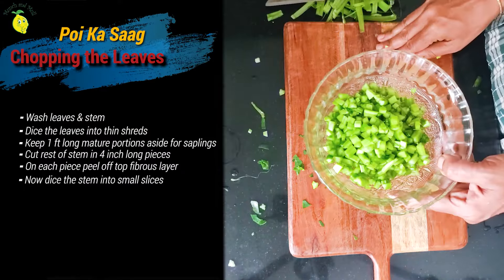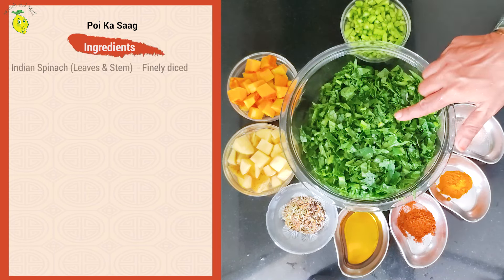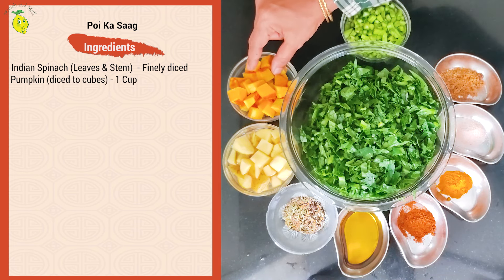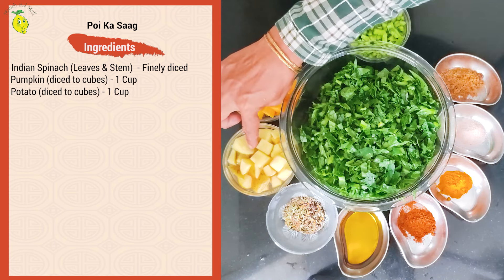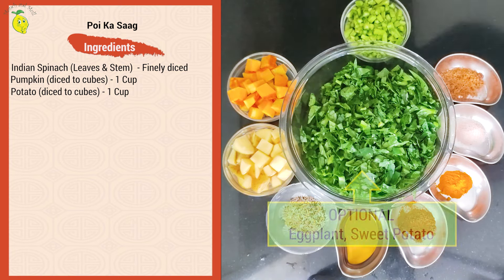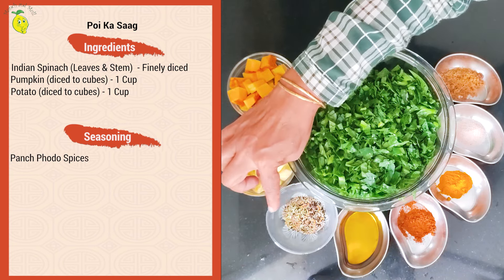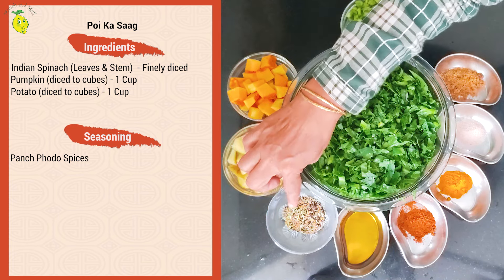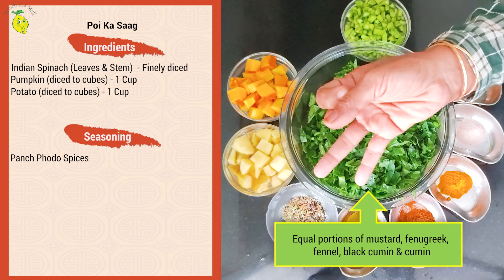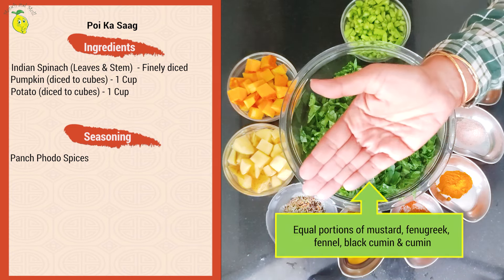Now let's make the Pui Saag. Here are the ingredients to prepare our Pui Saag the Bengali way: chopped Pui leaves, chopped stem, one cup of chopped pumpkin, one medium-sized potato chopped. You can even add vegetables like brinjal and sweet potato. The most important thing for tadka is the Bengali special paanch phoron — five ingredients mixed in equal quantities: mustard, fenugreek, fennel seeds, black cumin or kalonji, and cumin seeds.